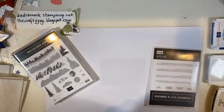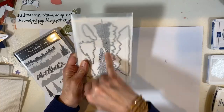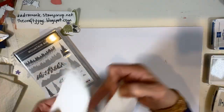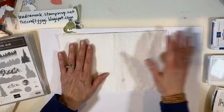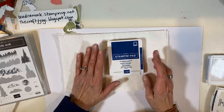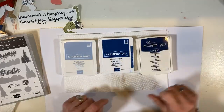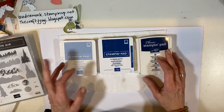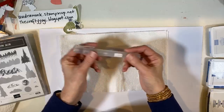Let's get started. I'm not using the dies, but these trees are really cool. For watercolor, it's nice to have some paper towels down. I'm going to do all blues — Seaside Spray, Blueberry Bushel, and Night of Navy. I think you could also do this in browns or oranges, but we're going with blue. If we add trees, we'll figure out what green we want.